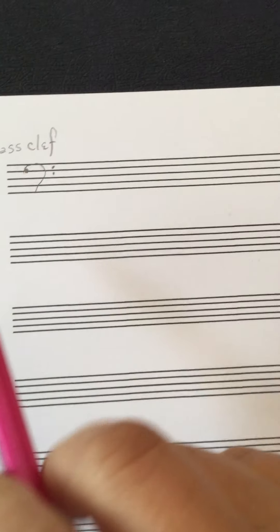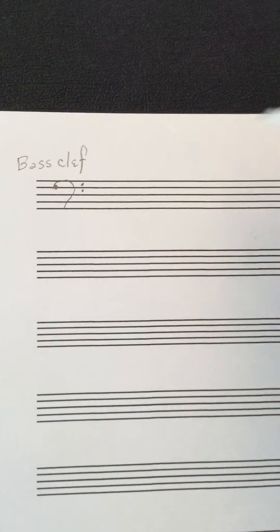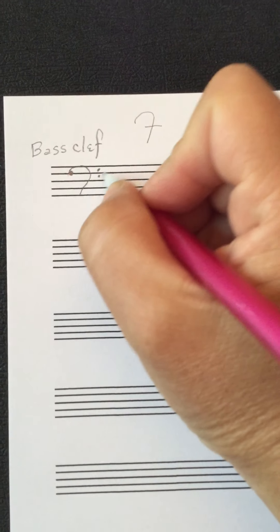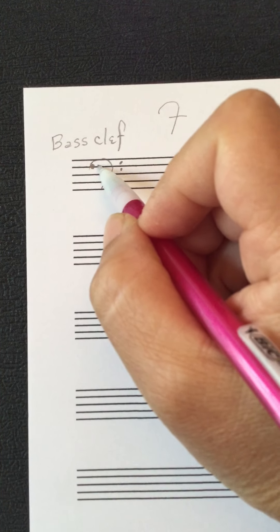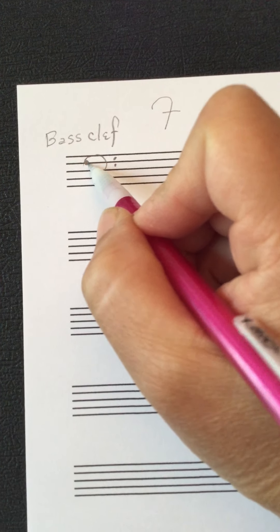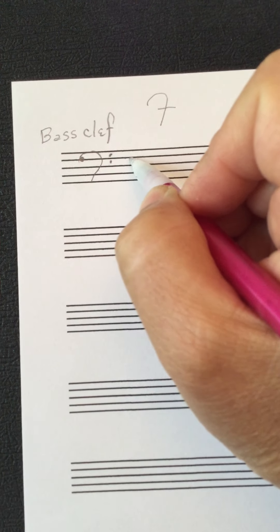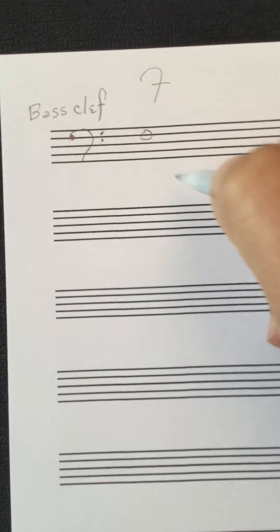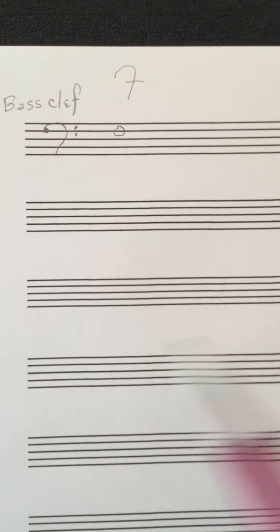We talked about treble clef coming from the letter G. This actually comes from the letter F — it's an F clef. It doesn't look like an F the way we usually write it, but the way they used to write it is like a stylized F. Looking at where these dots are placed: the heavy dot is on the fourth line from the bottom, and the two dots surround it. The whole symbol points out that fourth line. So if you have a note sitting around this fourth line in bass clef, that is an F.